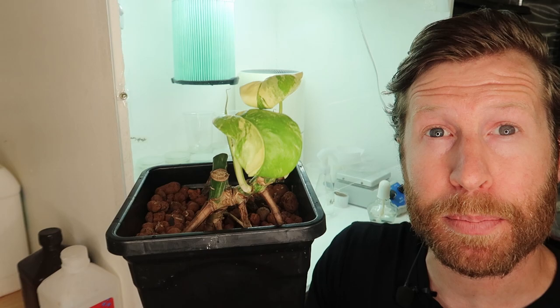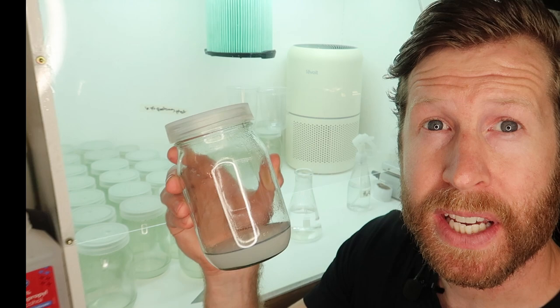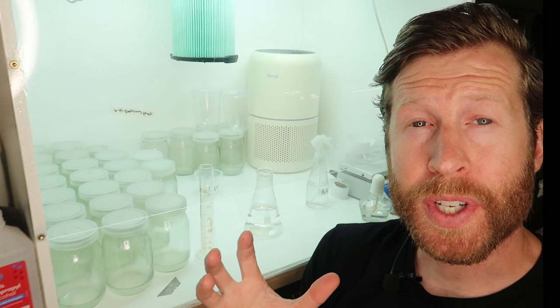And because of all the damping off and root rot trouble that the Thai constellation is experiencing, I figured I would try and at least show you guys the results and the process of attempting a tissue culture on this plant. I've prepared a multiplication media here and it has now solidified, as you can see from it not moving.